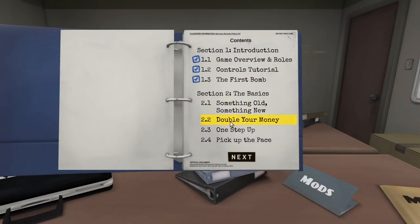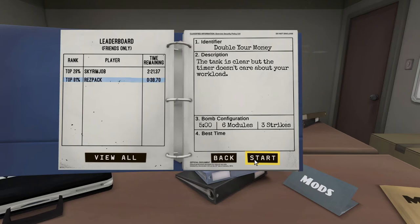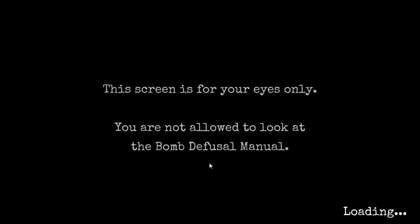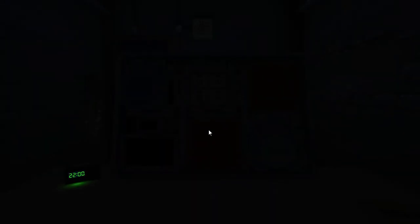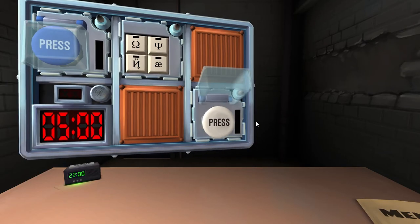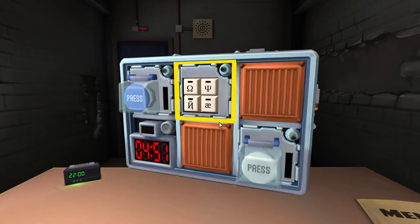Maybe the last bomb isn't such a good idea... There are six modules on this one. How much time? Ten minutes. Five? Okay, well let's go for it. First one is a white button that says 'press' - I believe it's the holding thing.